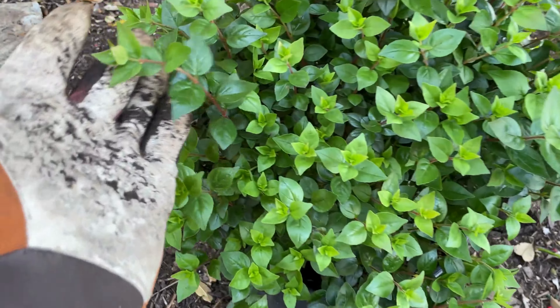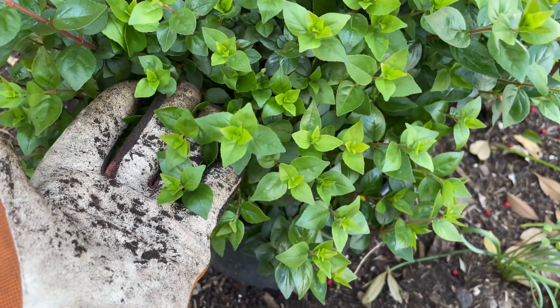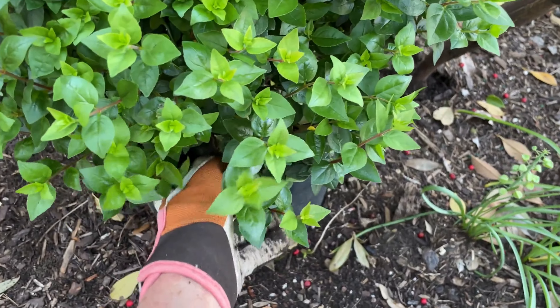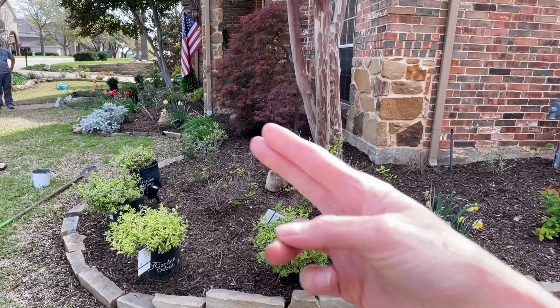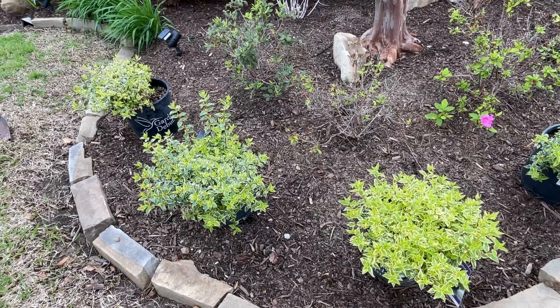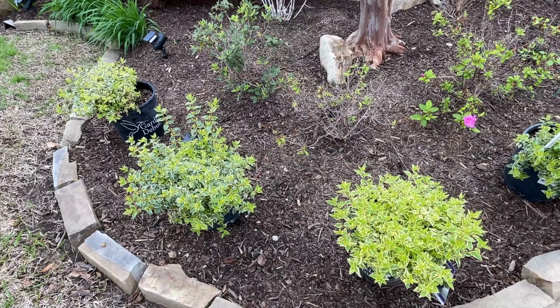The foliage is just real pretty, a nice shade of green. They take sun to part sun — the ones in the back are at part sun and they flowered beautifully last summer. The butterflies and bees love them. So we're going to be amending this soil, which is kind of a necessity here in North Texas just because of our clay soils. We'll get started — thanks for joining us.